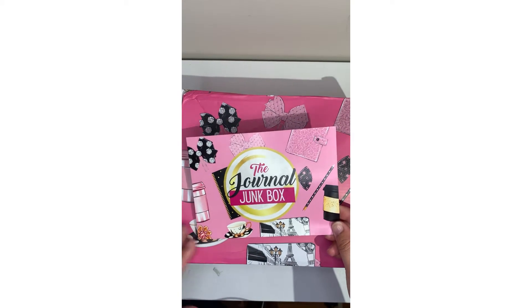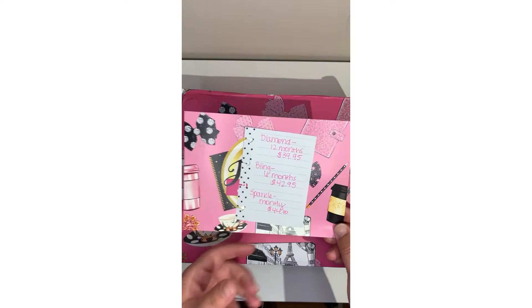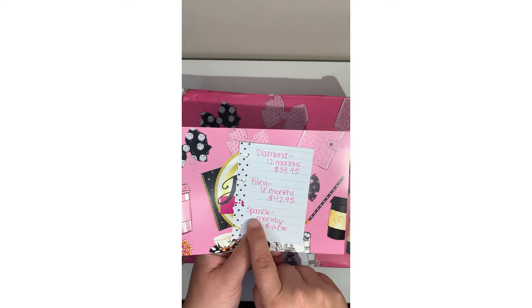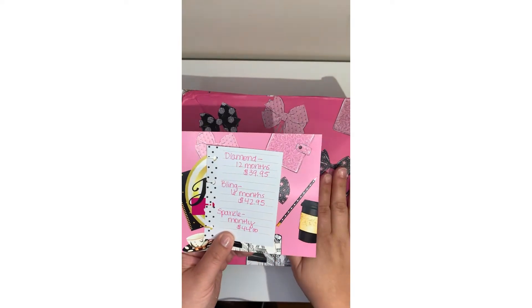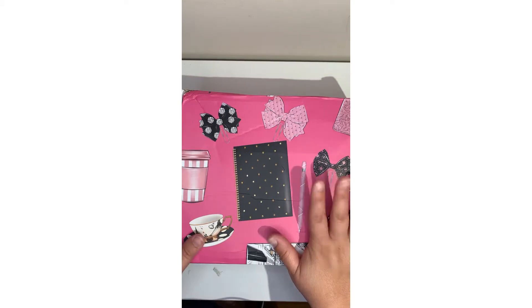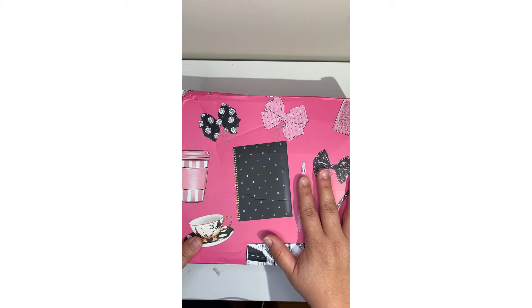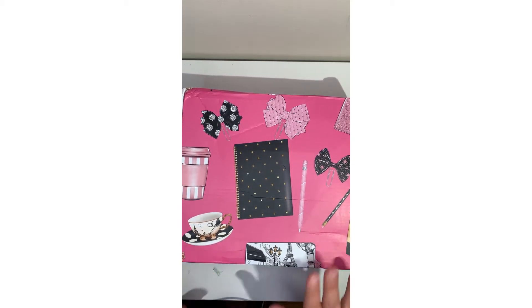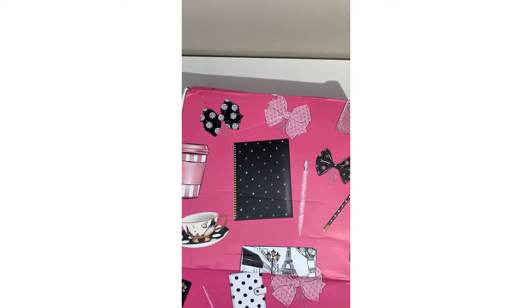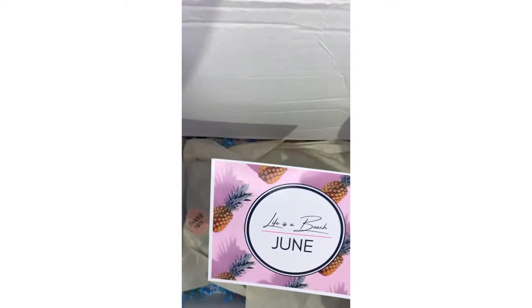If you don't know what the Journal Junk Box is, it's a monthly subscription box that you can get — I think it's about $44 a month for the Sparkle package. There are two other packages that make it a little less per box. This box is filled with journaling things, self-care things, and things for your planner and journal. I'm really excited to get this box and I've seen some sneak peeks — Dallas has outdone herself this month.